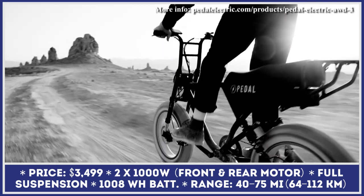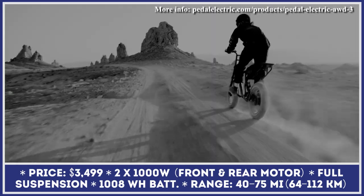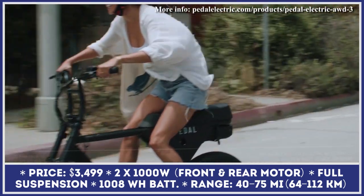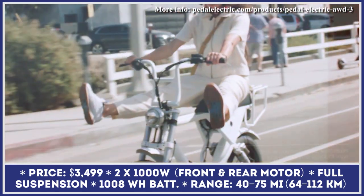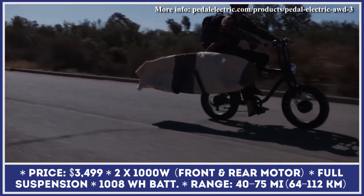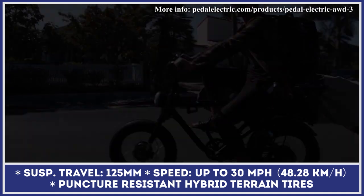The AW3 features a dual-motor powertrain, meaning there's a 1,000-watt electric motor hidden inside both wheel hubs. In city conditions, this bike can be ridden at speeds of up to 20 miles per hour. Equipped with a 1,008-watt-hour lithium-ion battery pack, you can travel for up to 60 miles between charges.